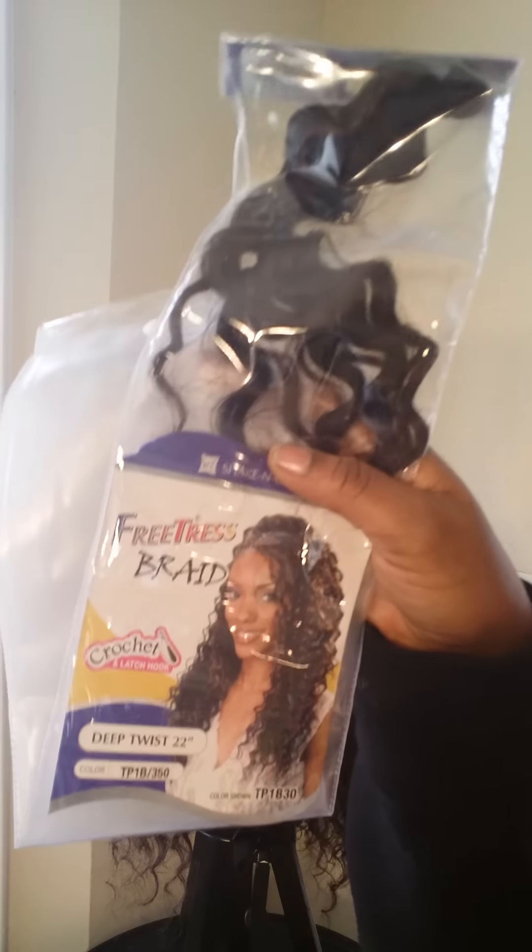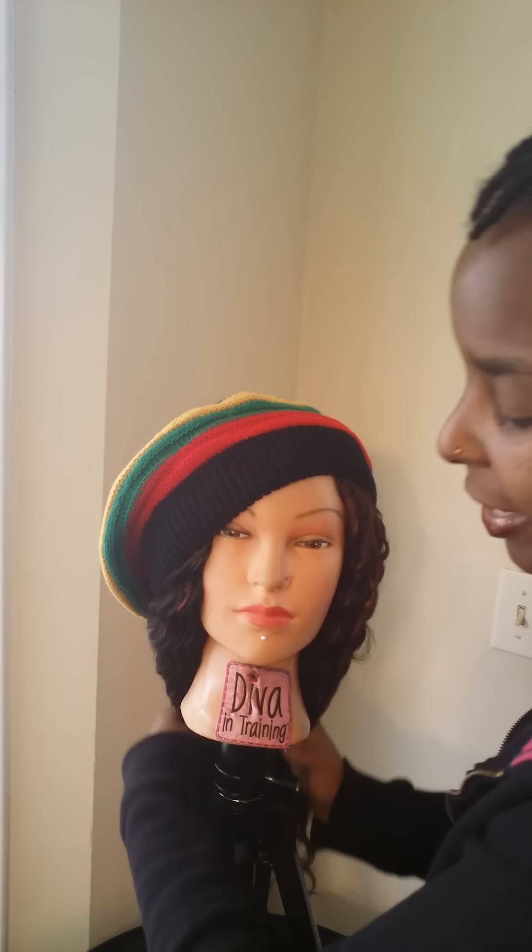This is going home to its new owner and I'm excited about it. This hair is the deep twist free tress hair. If you want me to make you one, I would love to. You can make this with two to three packs of hair — it just depends on what hair you're using. Take care, be blessed, and I'll chat with you guys later. Bye!